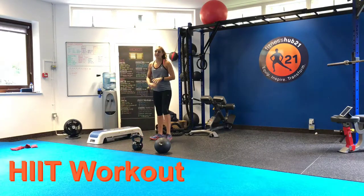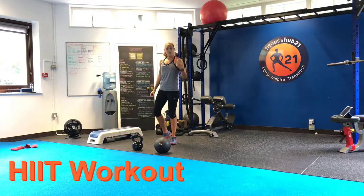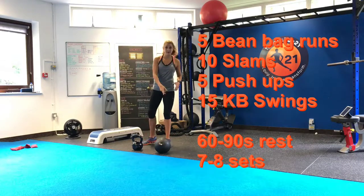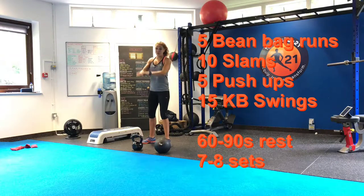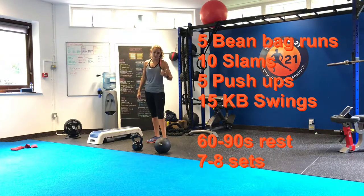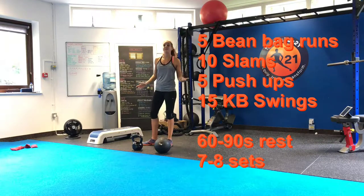Today's workout is a little bit more high intensity. We're going to start with five beanbag runs, 10 push-ups. After that you're going to rest 60 to 90 seconds, and you're going to aim to do about seven to eight sets of this workout.